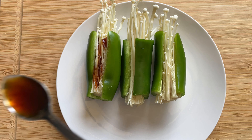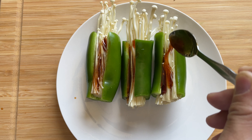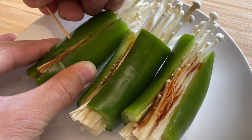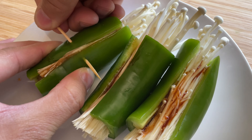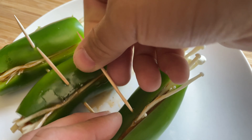Press the process to fill the water, piled the tea. Then press the oil and press the oil.